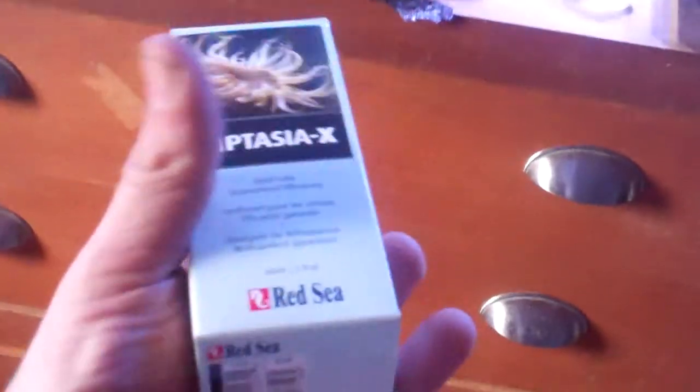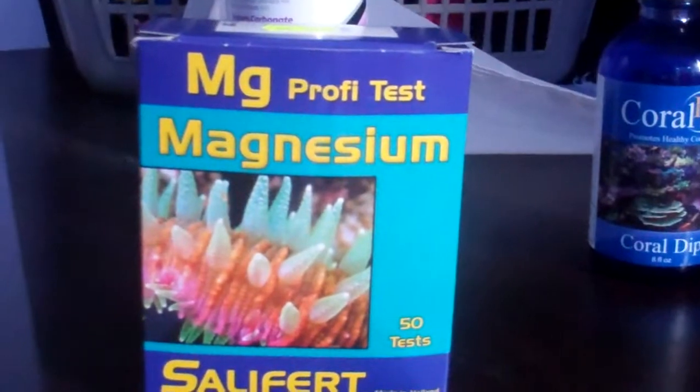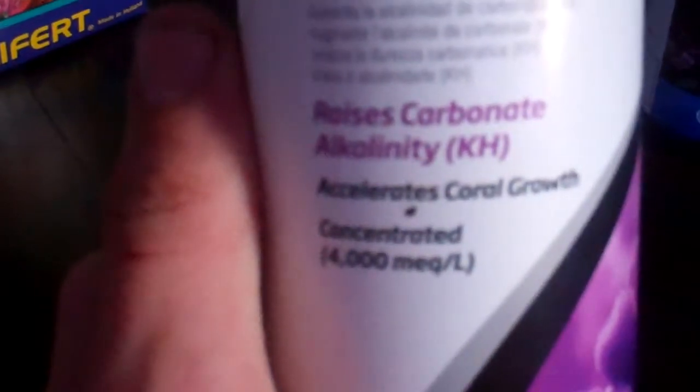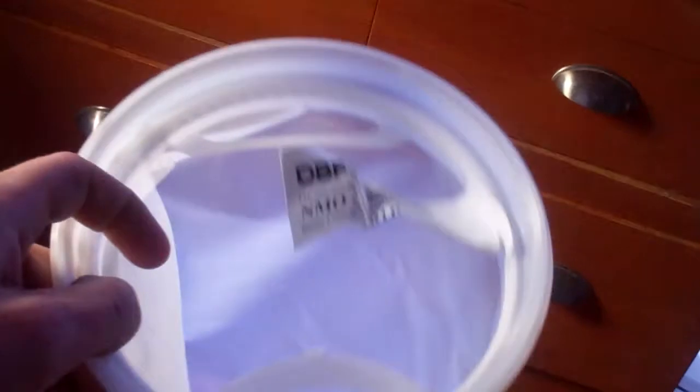I just wanted to show off that my camera has been found. I got some Aptasia X, the Salifert magnesium kit, Coral RX, the Reef Carbonate alkalinity supplement - I love SeaChem stuff - and the big reusable filter sock for the big build.